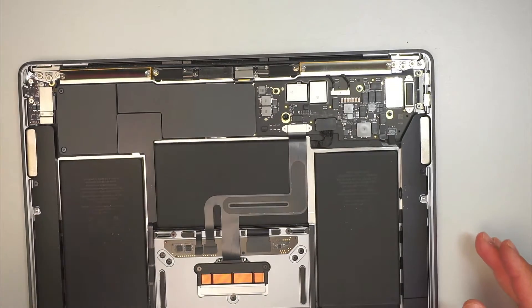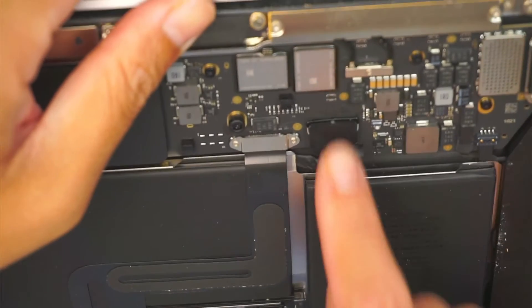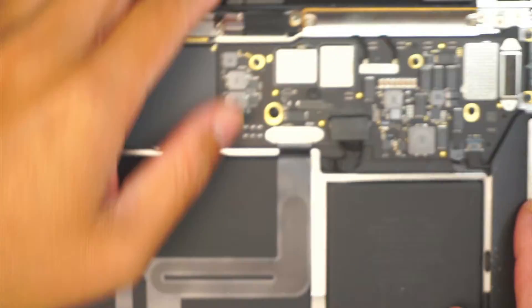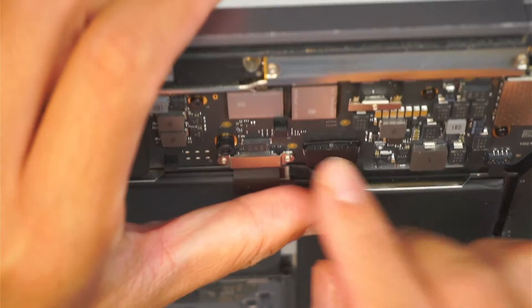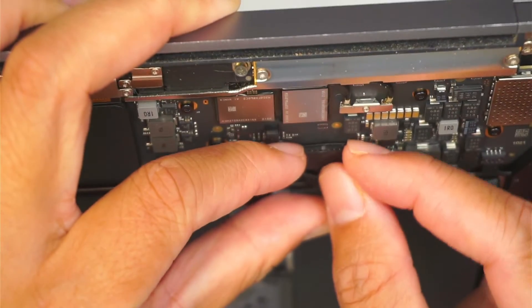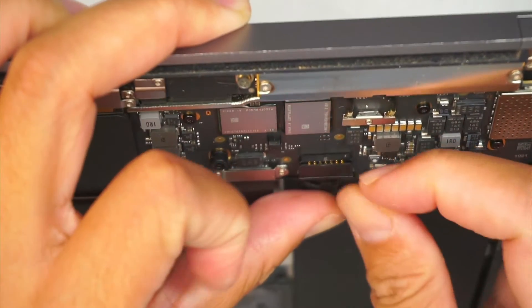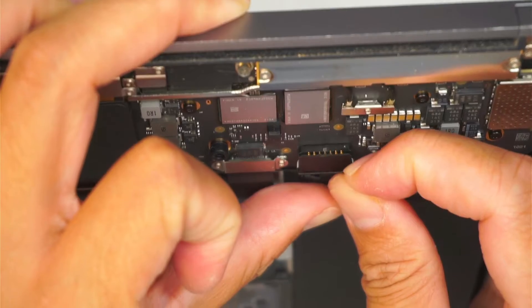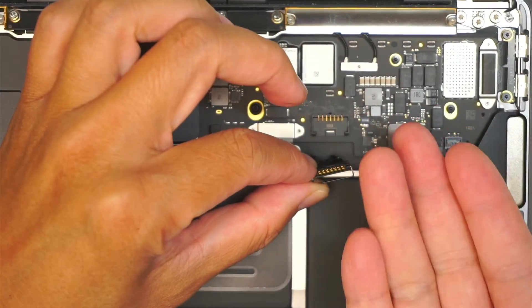At this point you're going to see the entire internal part of the computer. Let me zoom in a little bit — I want to show you how to disconnect the battery. Technically the battery is still intact and for safety reasons the best thing is to disconnect it. So what you want to do is go underneath that little clipper right there and just pop it open. Once you pop that little clipper open, you can remove the connector by simply lifting it straight up.